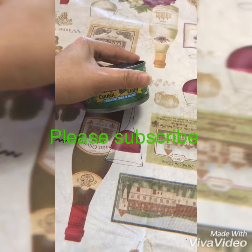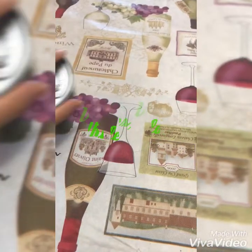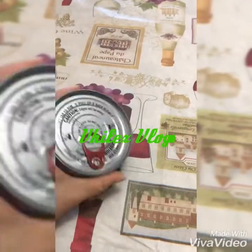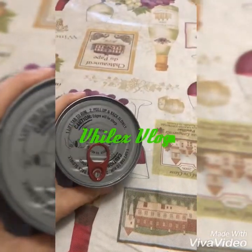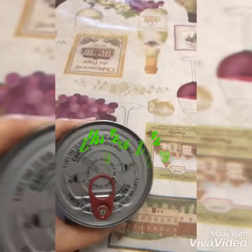Ang gamit ko pong tuna is premium tuna in water. Pwede din naman pong gumamit kayo ng tuna in oil — depende po sa inyong preference. Ako, I prefer tuna in water.